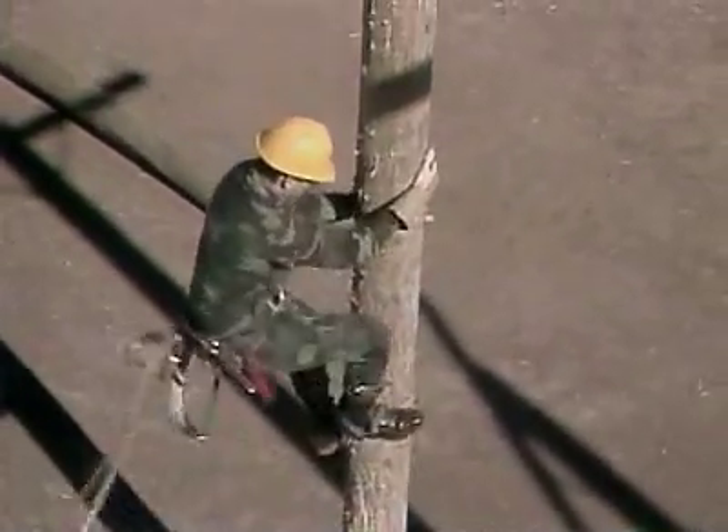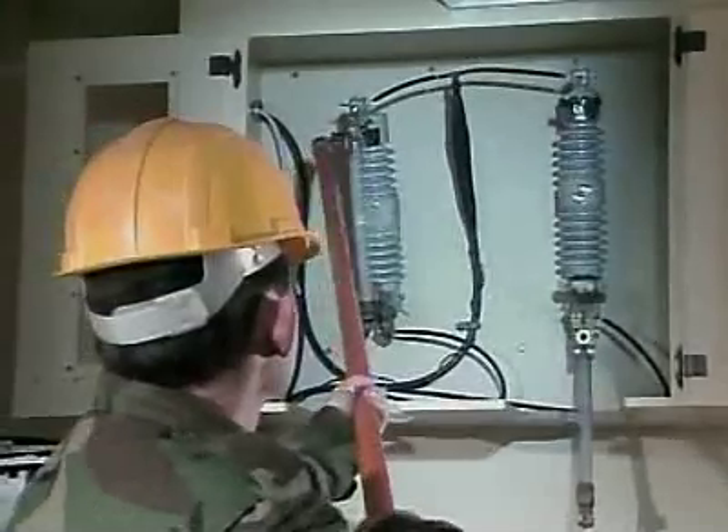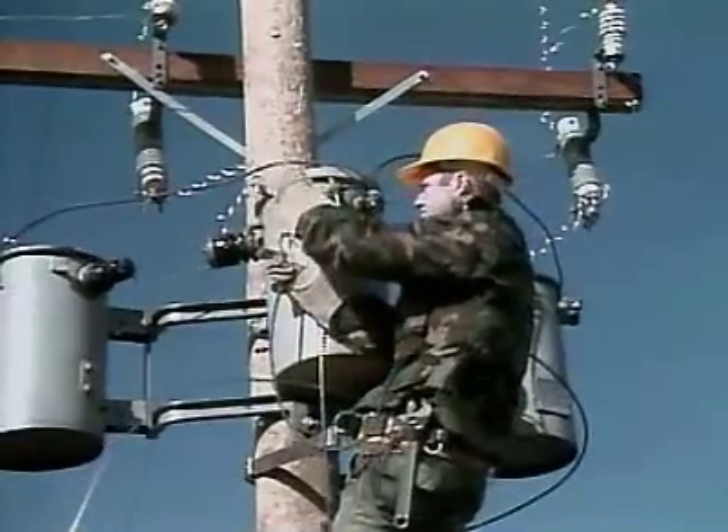Serving in this MOS can help you transition from the military to the civilian employment sector — a great career opportunity in the United States Army. Military Occupational Specialty: Transmission and Distribution Specialist.